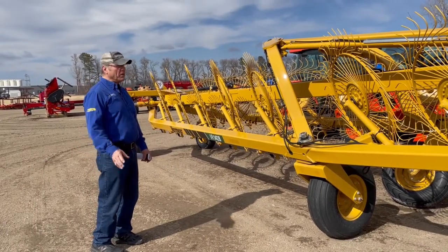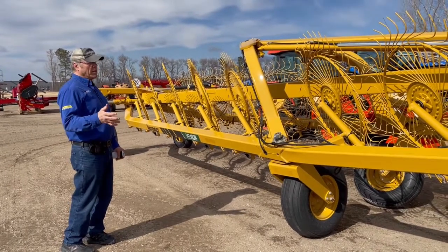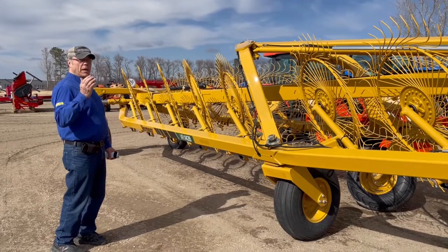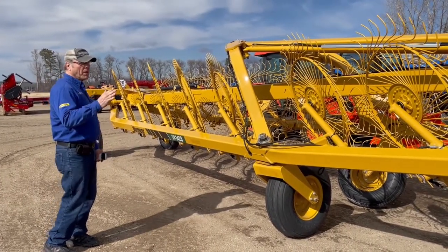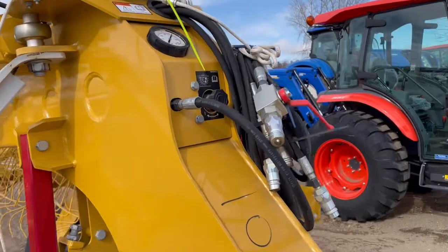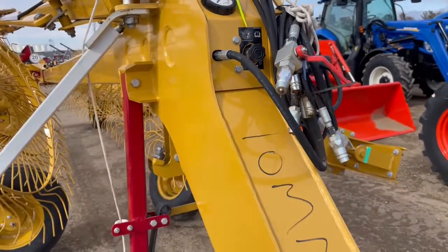It's going to stand up in the field with its 55-inch wheels. Its accumulator settings for the depth control and height control are adjustable from the front of the machine, so you can adjust your pressures to rake at whatever density you want.